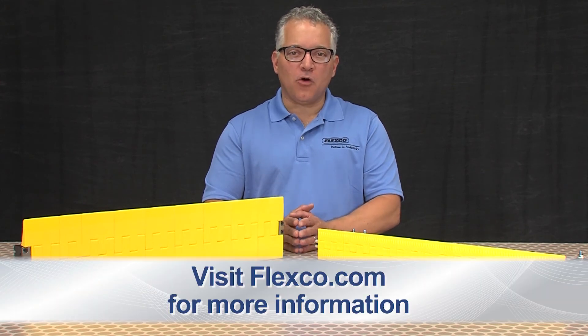For more information, contact your local Flexco distributor or visit Flexco.com.